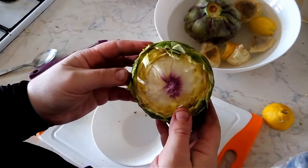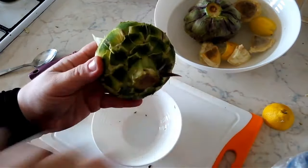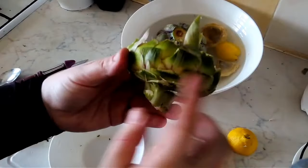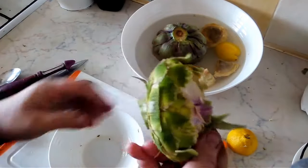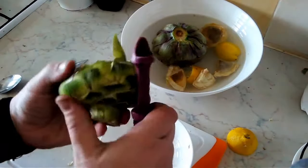Here we go — we've removed the outer stems and the outer leaves, and we've left some of the stem here. We've removed the outer stems, so now all we're going to do is take our vegetable peeler and give it a good trim.